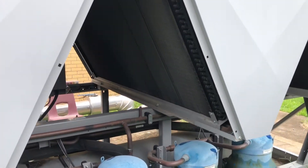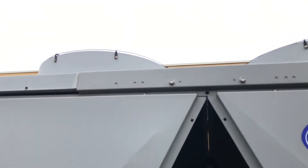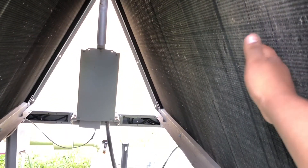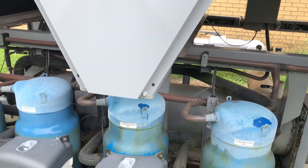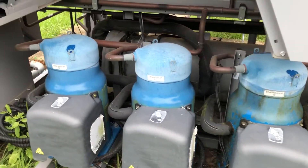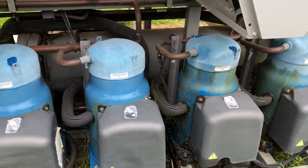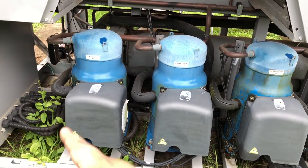When you get those alarms, the first thing you want to check is your condenser fan motors — make sure they're running. In this case I have six fans total, three on each side: three on circuit A and three on circuit B. Only circuit B was running; circuit A was not running.